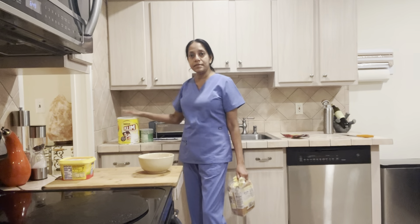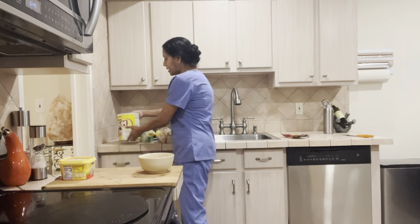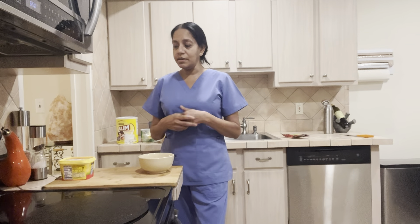I'm treating myself today to some Milo — you guys know how I like my Milo. It's very rainy outside and I'm having some Klim as well, which is a powdered milk. Every now and then you treat yourself to something. You can eat and drink everything you want in moderation — we don't starve ourselves. I don't do this every morning, but even if I did, it's about moderation.